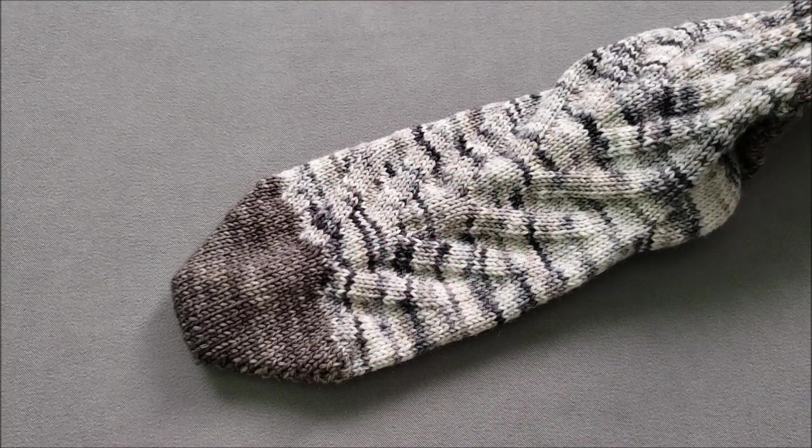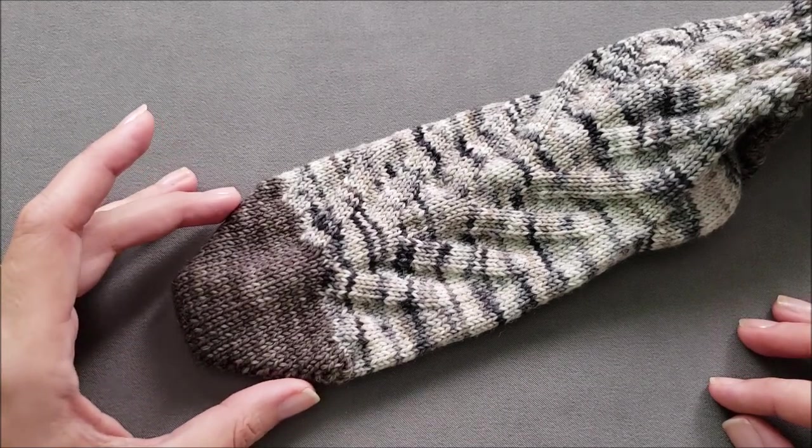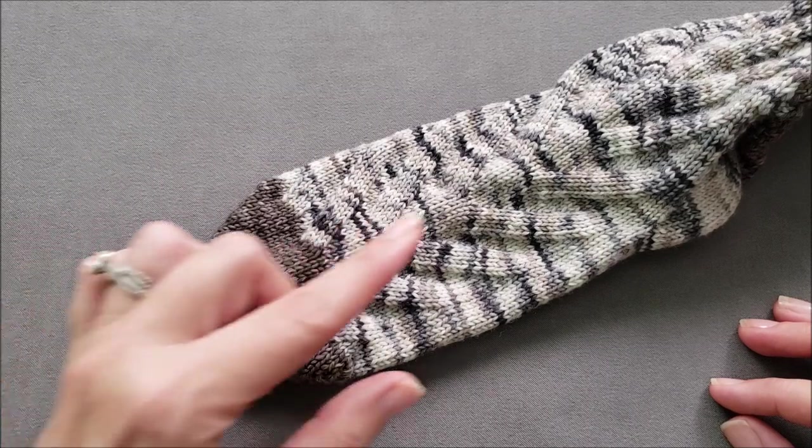Hi, I'm Ellen from the Chili Dog and today I'm going to show you how to knit a wrap and turn short row sock toe for a sock that's worked from the toe up.